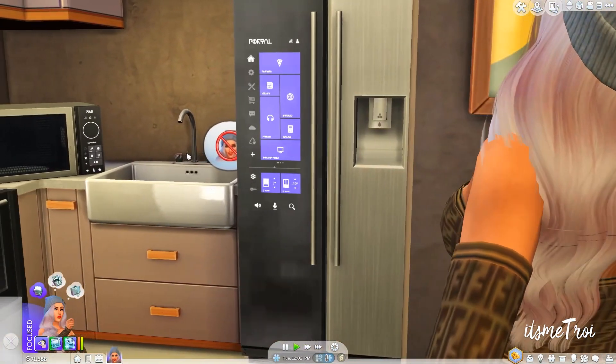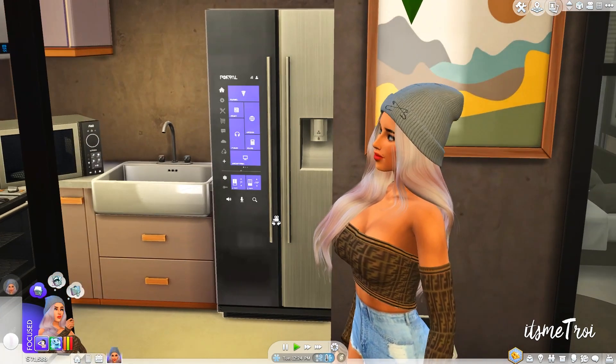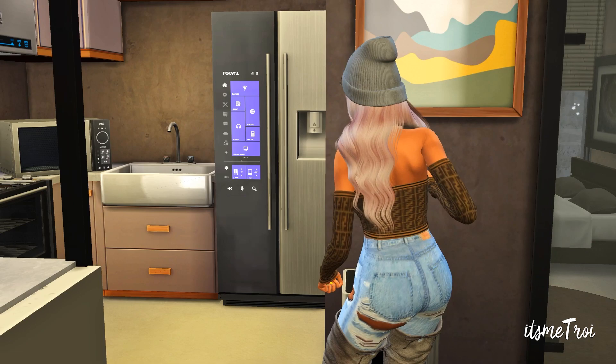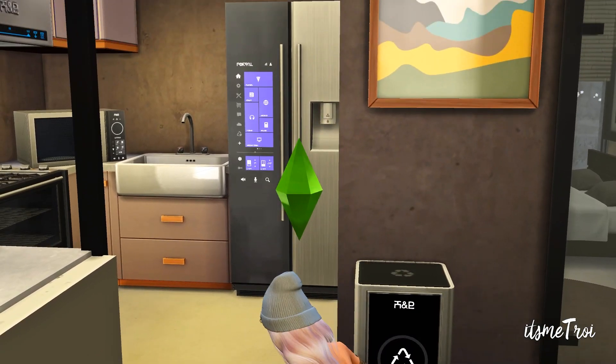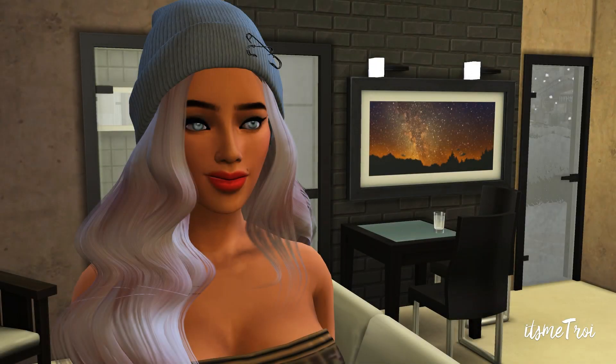Girl, my refrigerator hates me! I'm gonna twerk to the music coming from my refrigerator — who does that? How many of y'all can say you can twerk to the music coming from your refrigerator? Welcome back to my channel, I hope you're having a great day.